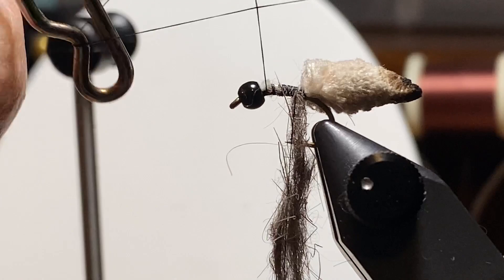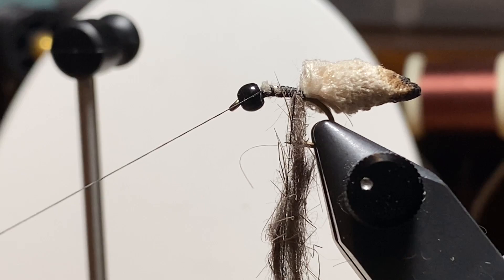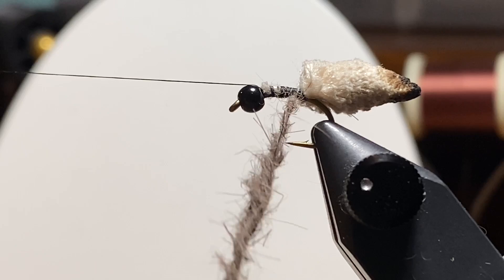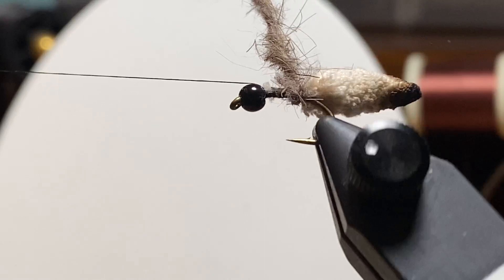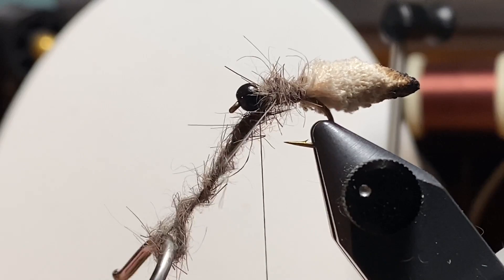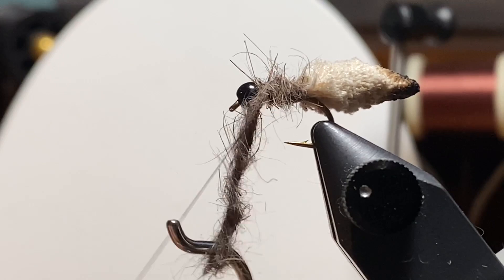Here we just took a little of that dubbing from the hare's mask — some of the darker stuff. I wanted a little bit of contrast. I'm going to use a dubbing loop — I just make a dubbing noodle and fold it in half over itself, and then I have my shepherd's hook in the bottom, and we're going to spin that up. Not too tight. We want to make it kind of leggy and buggy. And we just want a nice — not too chunky, but not too skinny — body there in front of the mop. A couple of wraps and we'll tie that off.